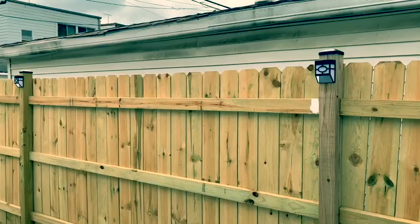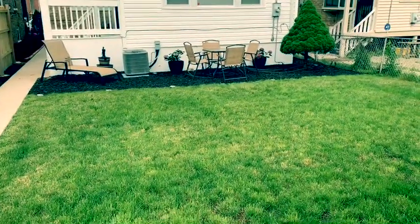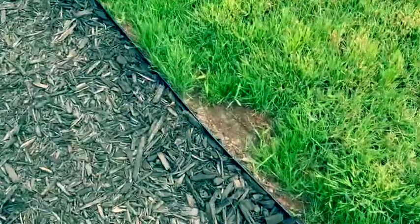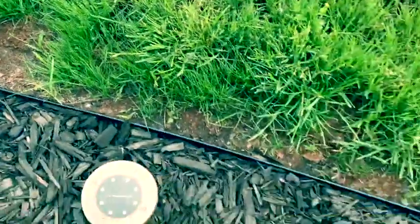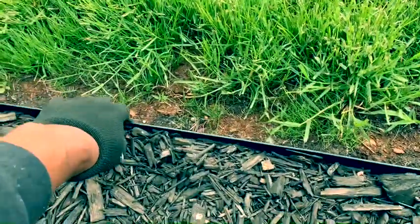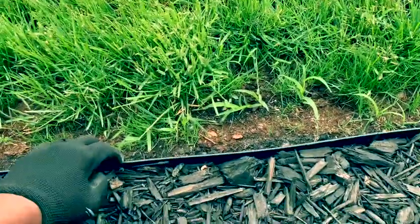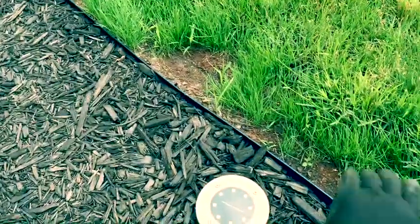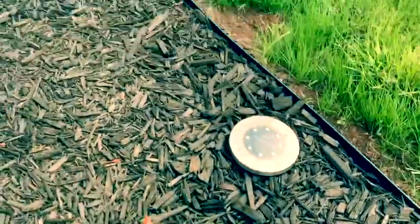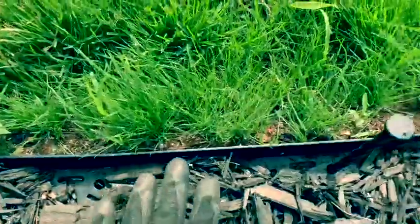Moving on to watering the backyard and the hydrangeas. Before I water, I can better secure the no-dig edge here. I can pull back some of the mulch — it's loose here — identify where it's a little too loose and then just add some more stakes. That'll do the trick. Opening these up and pulling back some of the mulch, just very little, getting the stakes in place.